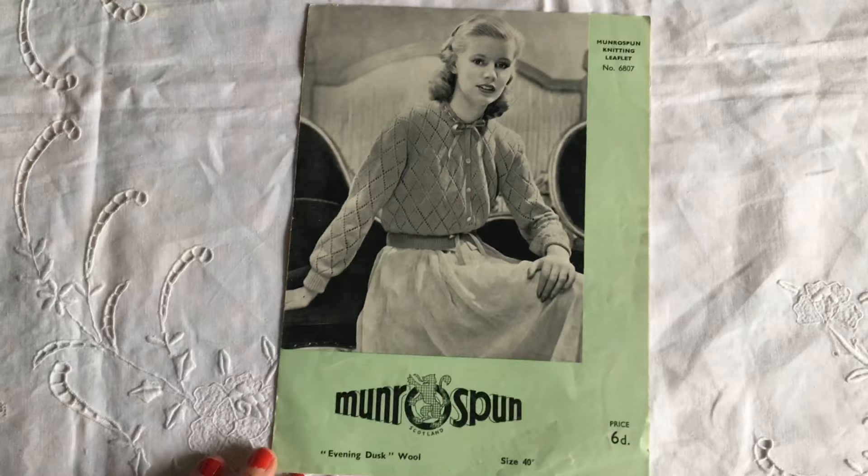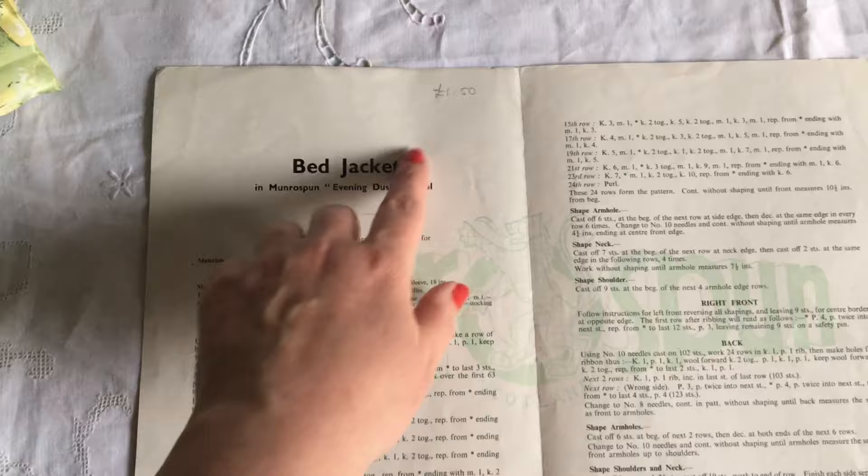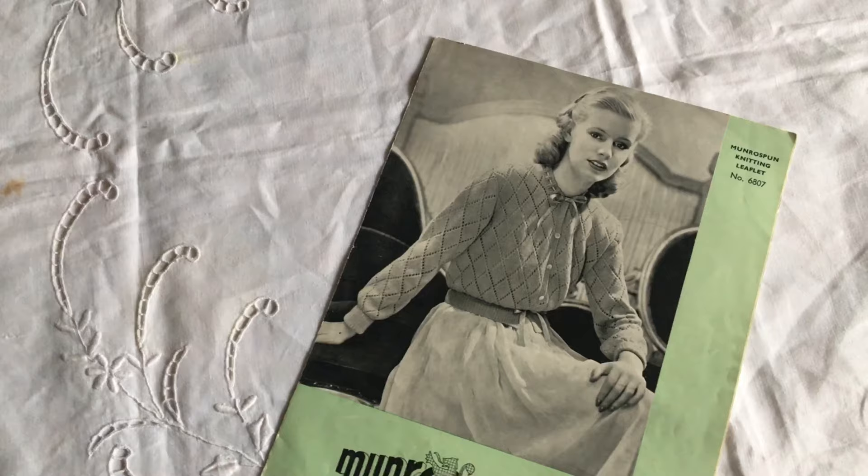And last but not least, I found this knitting pattern for a lacy bed jacket. I think it's a really lovely design. I pick up these vintage patterns when I see them and I would love to knit some of them up, but I find them very, very difficult to understand. I just really love the photos of the models on the front, but this lady looks a bit confused.